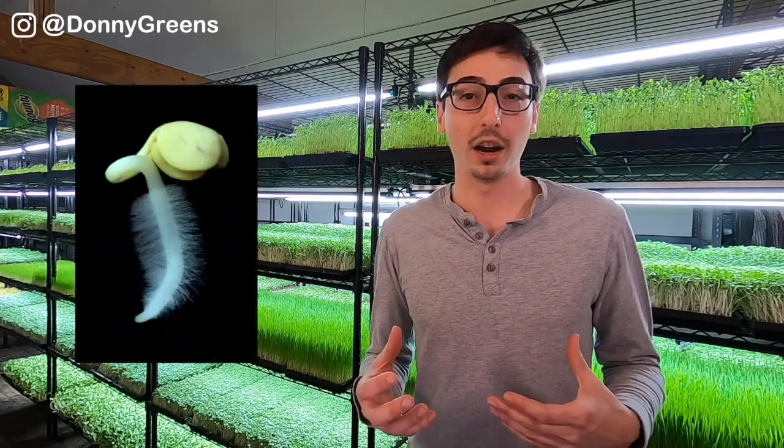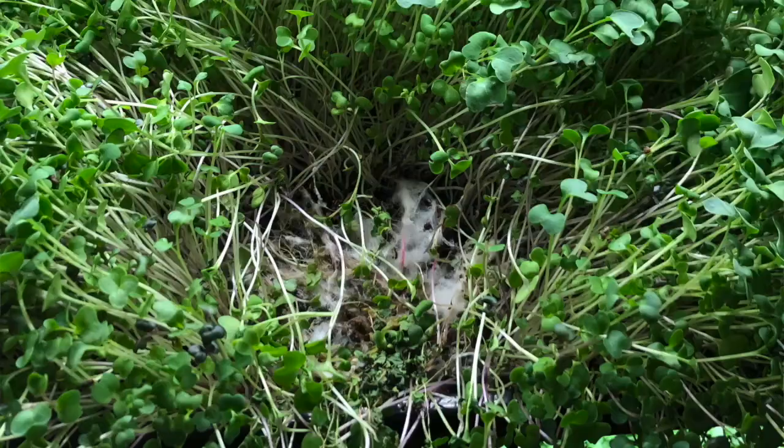Mold and root hairs are very different. Root hairs, or cilia, are these fuzzy little shoots that come off of the roots of plants in order to aid in water absorption. Mold, on the other hand, is actually a type of fungus that grows when specific conditions are met, and will cause problems in your microgreens because the function of fungus is to break down natural materials. Mold and root hairs can look very similar to an untrained eye, so let me show you what to look for so you can tell the difference on your own.